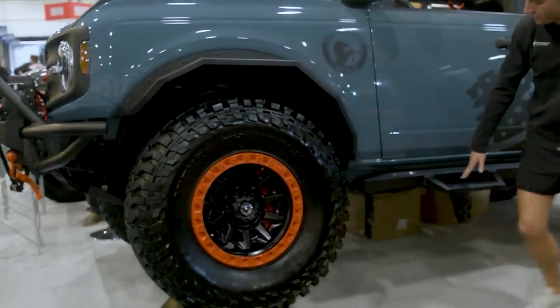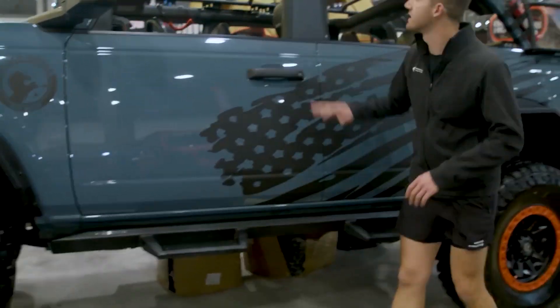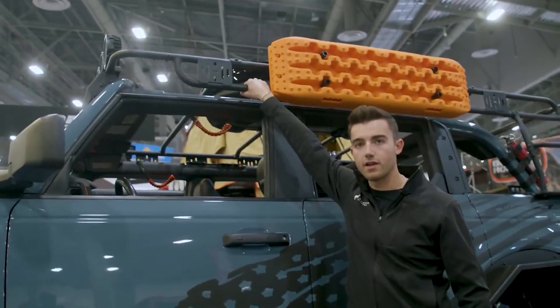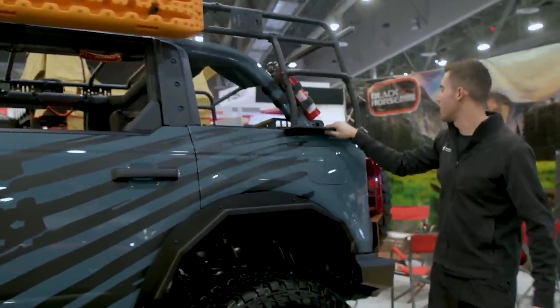Got kind of these very geometric fender flares moving on down. They got these side steps, very low profile, similar to the hoop steps that Ford makes. Also got an awesome roof rack here that is compatible with the soft top, which you don't see very often. Uses all the factory bolts and mounting points.